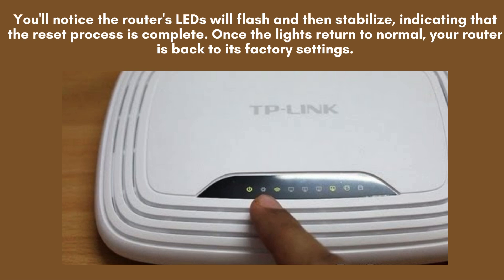After the router finishes the reset process, it will automatically restart. Be patient and wait until the power light remains steadily on.